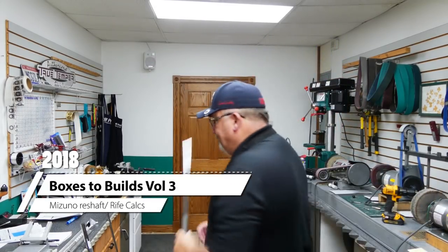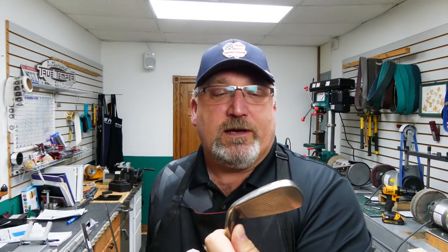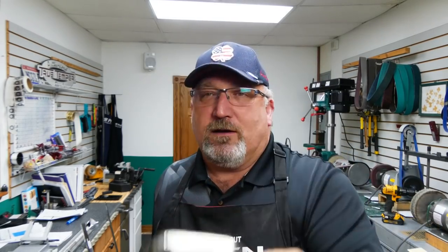Volume three — we're going to Miami, Oklahoma. We're fixing a Mizuno JPX EZ forged eight iron. And what it had in it is a Project X Flighted Rifle 6.0 shaft.